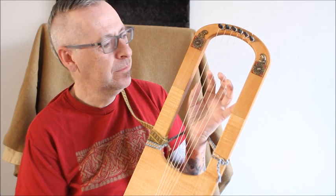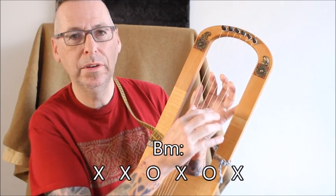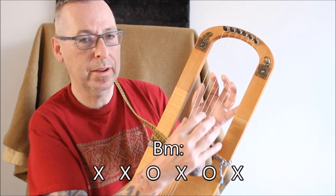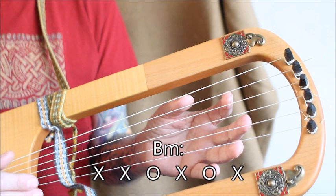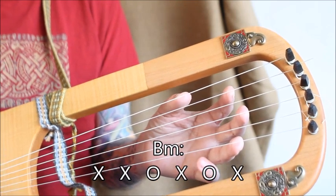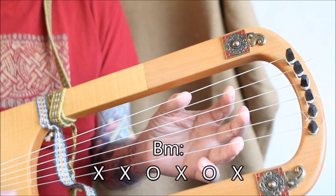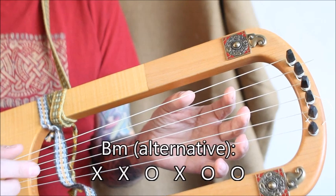For the B minor we have an open B and an open D. It will sound like this. Often I release the E string to get a fuller sound.